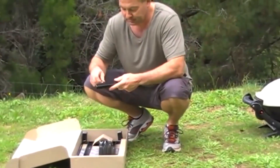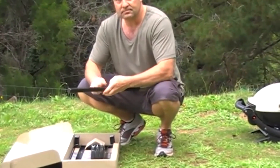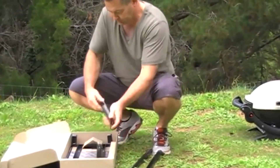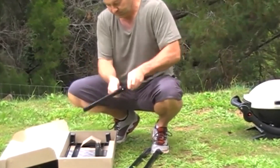Grab all your four legs, loosen the wing bolts off, then extend your legs out, and tighten off your wing bolts.